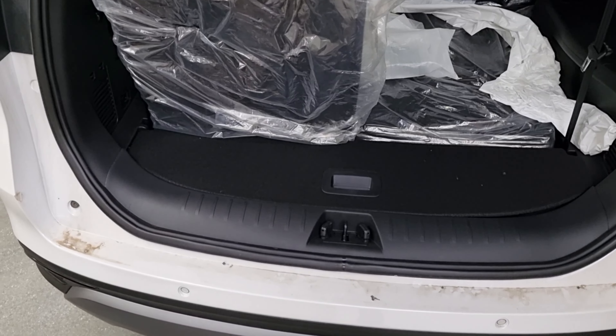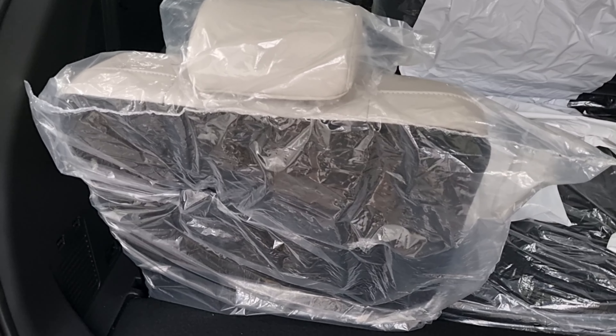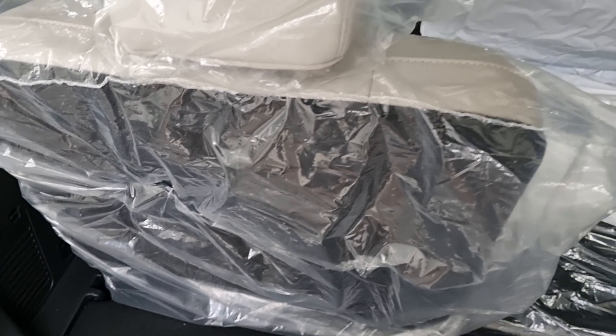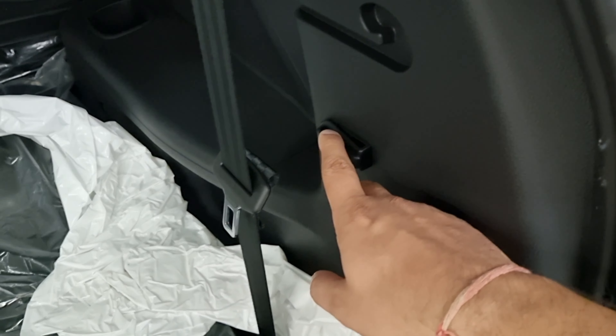If we use the seats in the last row there is decent boot space. But if you need more storage space, you can fold the last row down and you can see significantly more space in the boot.